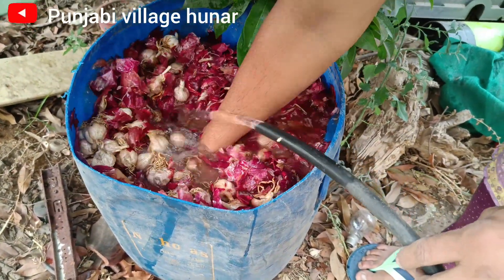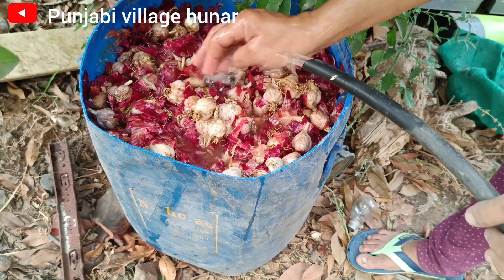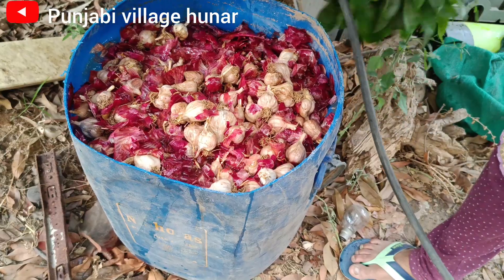We have to use our plants to be prepared for this plant. We are going to get a little bit more from the plants. I'm going to take 10 liters of water for this plant.